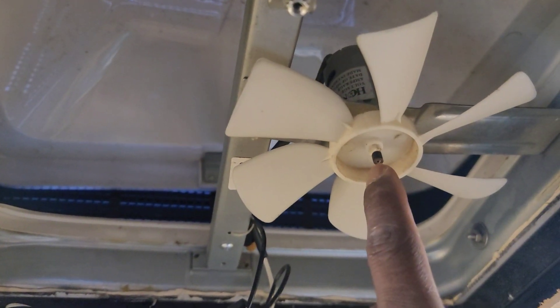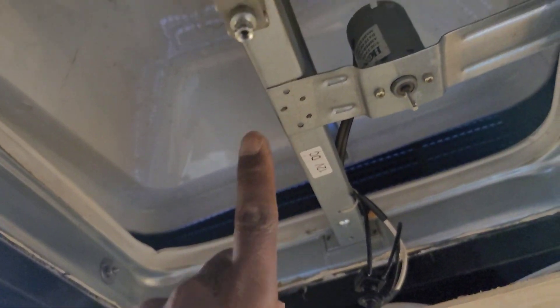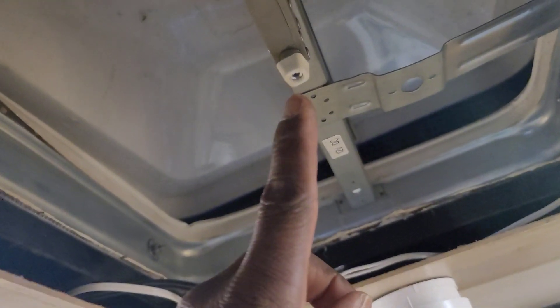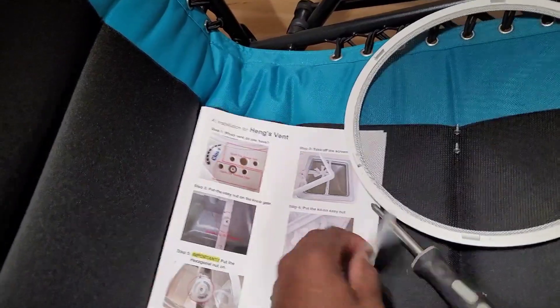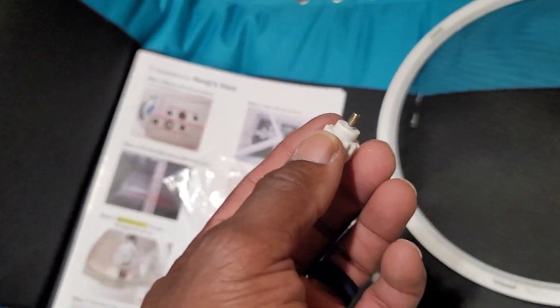Instead of undoing the spot welds, I'm just going to unscrew the motor and take it off — no sense leaving the motor up there if I'm not going to use it anymore. It comes with this little thing in a plastic bag: two screws, a plastic thumb screw, and this little plastic piece that goes where the old knob was. You tap it on with the back of your screwdriver — not trying to break it, just get it on — and it will interface with the gear mechanism.